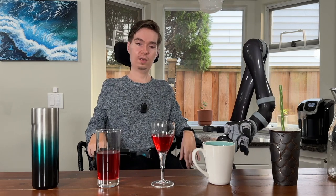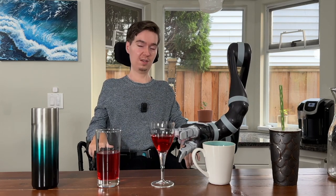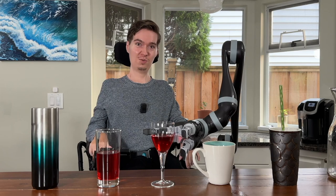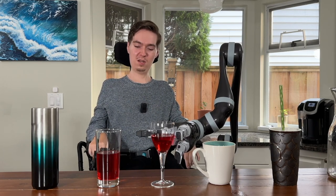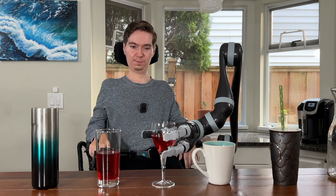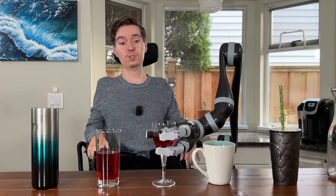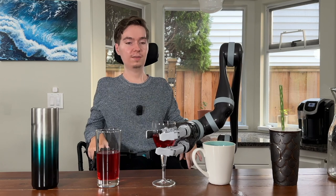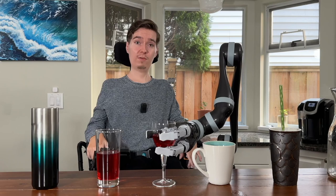Now let's try something a little bit more complicated, but not too complicated — this wine cup. I'll just remind you that this is herbal tea and not red wine, but for me we're just drinking some herbal tea. So I'm just going to grab this very gently, and again, we're going to want to make sure that the cup is right in Jayco's palm. This allows Jayco's fingers to get a really good grip so that you're not dropping your favorite beverage all over yourself.